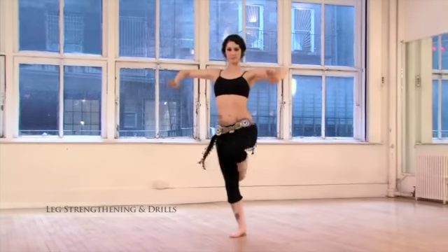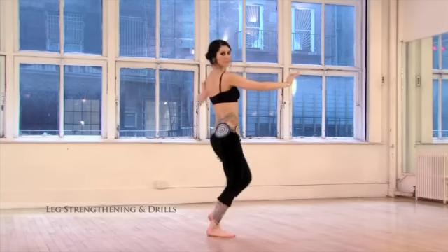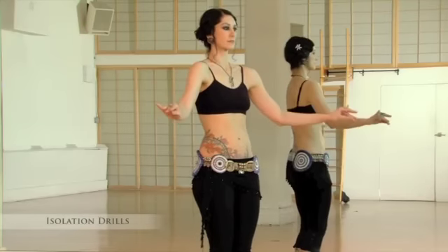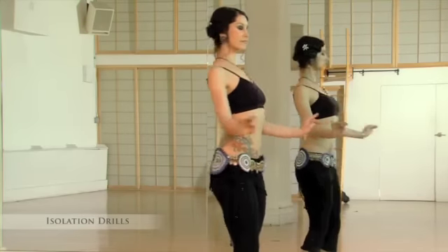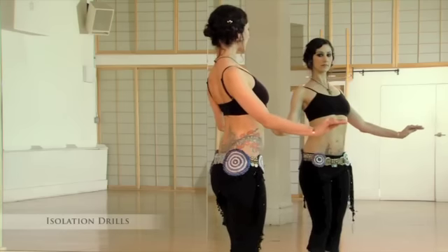Step, pivot, right, left, right, left, right, left. Up, forward, together. Lift the chest. Up, forward, together. Up, forward, together.